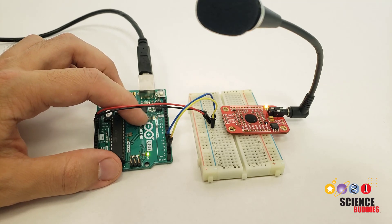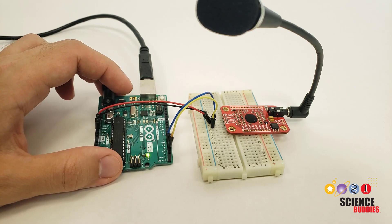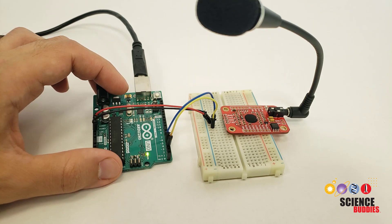You will definitely not have a 100% success rate with this. Since it is running locally on the Arduino, this is much less powerful than something like a cloud speech-to-text service from Google or Amazon. And it is speaker dependent — it is trained to recognize the exact sound clip of you speaking that word. So if somebody else comes along and says 'on' or 'off', it is not going to recognize their voice. Success can also depend heavily on factors like background noise and the distance from the microphone.